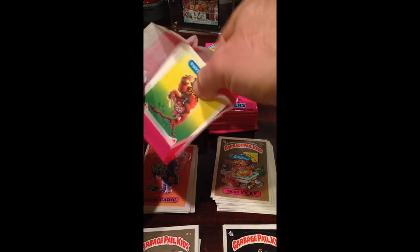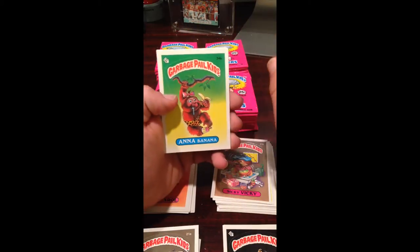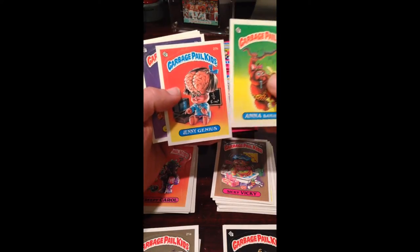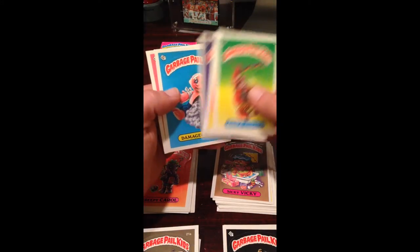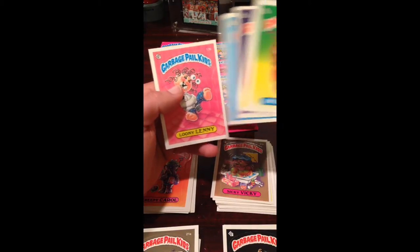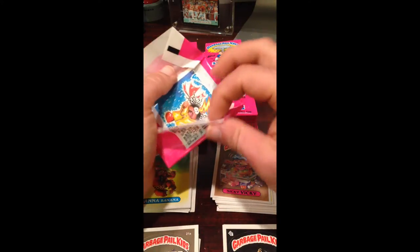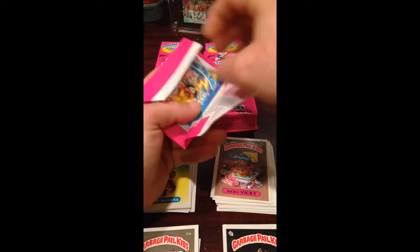Just think — back in '85, you could have bought these boxes at full retail for 12 bucks a piece. Not a bad return on your investment if you happened to have the foresight or just flat-out got lucky. I don't think anybody would have predicted that for these things back then. Back then, everybody was a lot more concerned with Kirby Puckett and Roger Clemens rookies — not as much on the Garbage Pail Kids. But that's why they're worth money. And the good thing about Garbage Pail Kids, unlike most of the guys from that era, they couldn't take steroids and destroy the value of their cards. So that's nice.